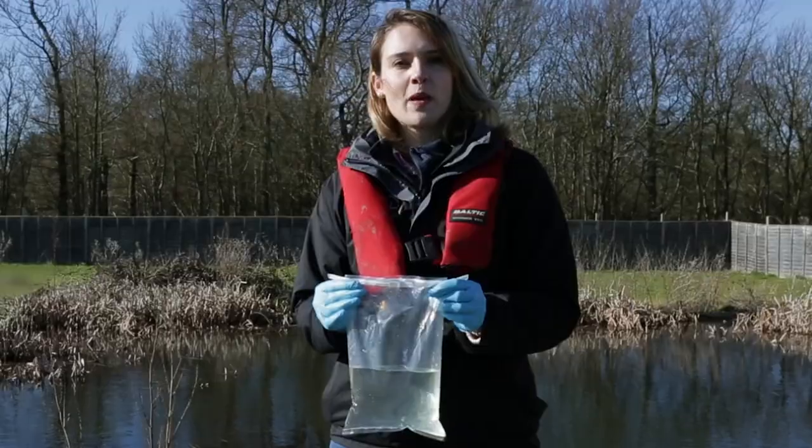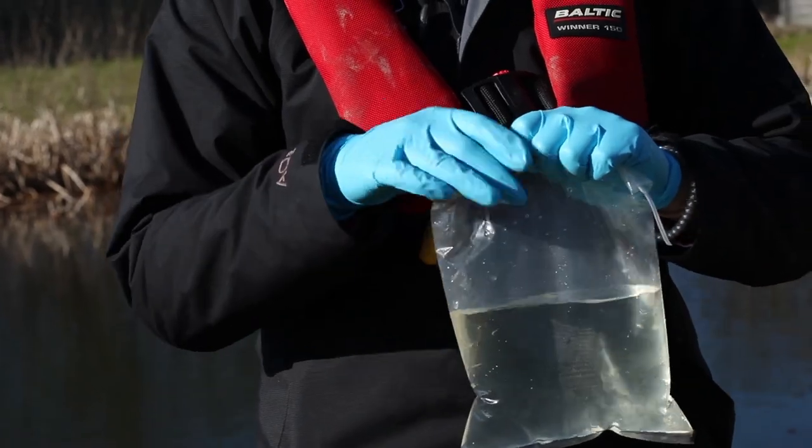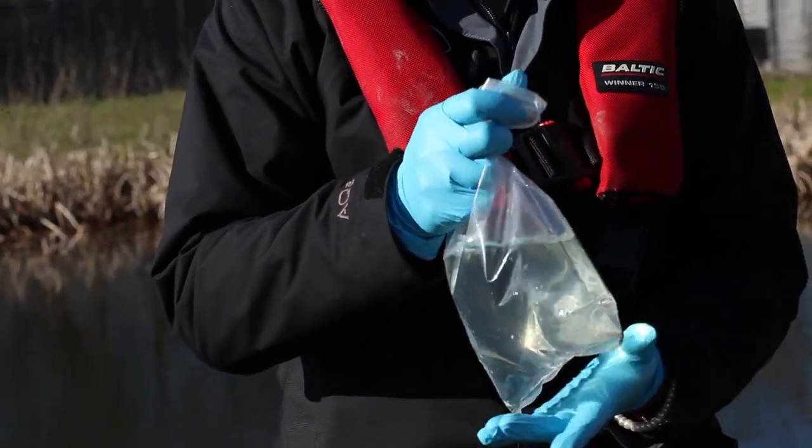Once you've taken your 20 water samples, fold down the top of the bag, tuck in the plastic tabs and vigorously shake for 10 seconds.